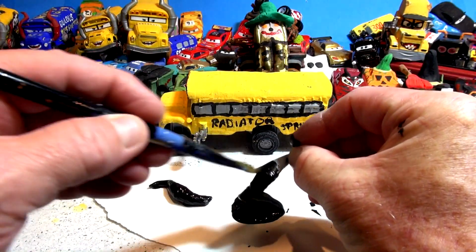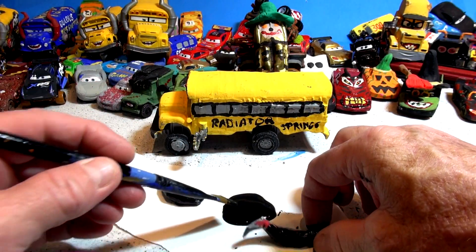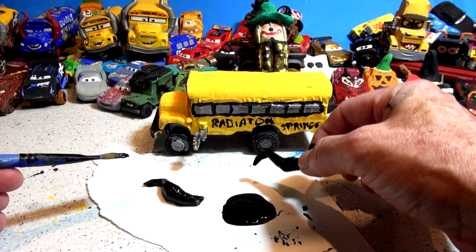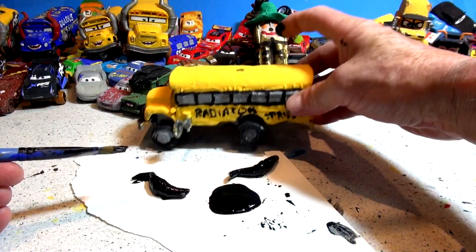That looks nice. I can't wait to get them glued back on and see how it looks, and then we're gonna try and color the eyes. I want to hear your ideas for Halloween Miss Fritter — will I make it scary or funny? I could make it a clown, like a pumpkin or orange, or I could make it black with all kinds of crazy things on.